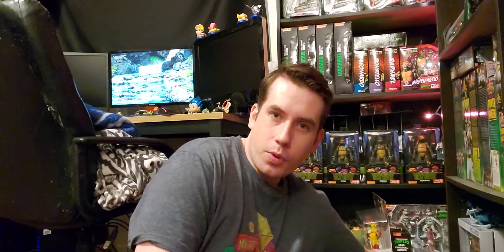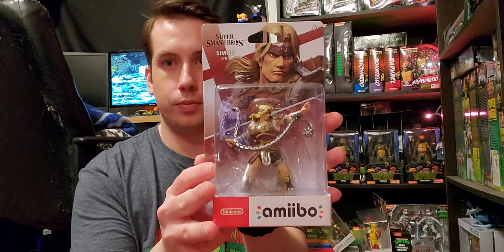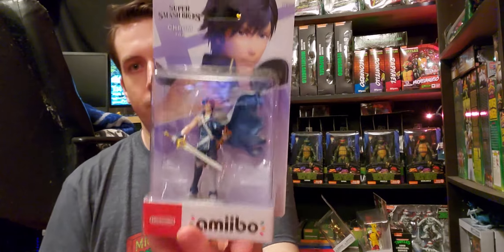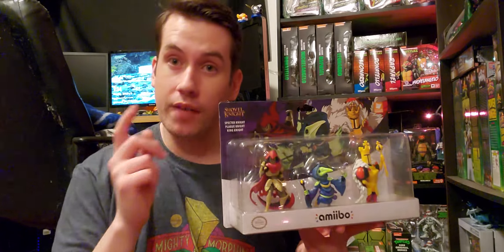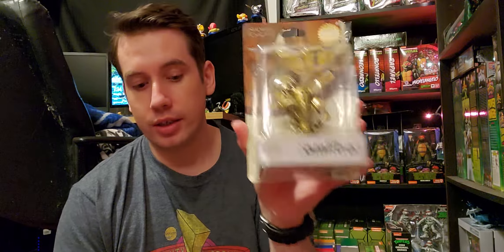I have a few more things — don't run away yet. We have the Simon Amiibo, the Incineroar Amiibo, the Chrom Amiibo, and the Specter Knight, Plague Knight, and King Knight 3-pack. This thing I've had pre-ordered for literally like two years now and it finally came out. And last but not least, Amiibo-wise, we have the Shovel Knight Gold Edition. If the other Gold Editions tell you anything, this is going to be worth some money later. The Gold Mario was kind of pricey for a while — it was a Walmart exclusive, so you know how chaotic that got.